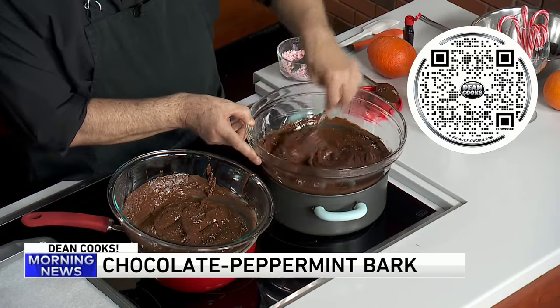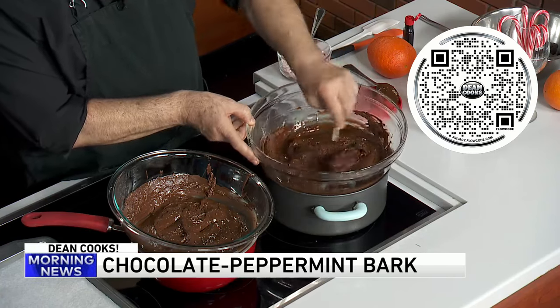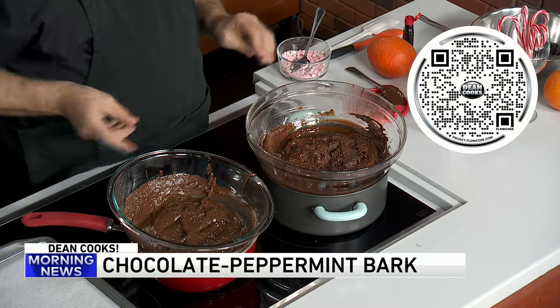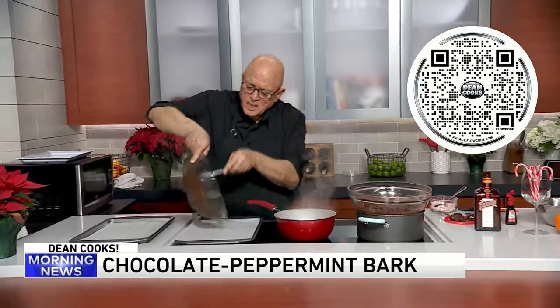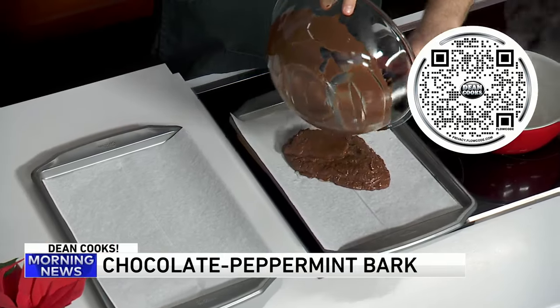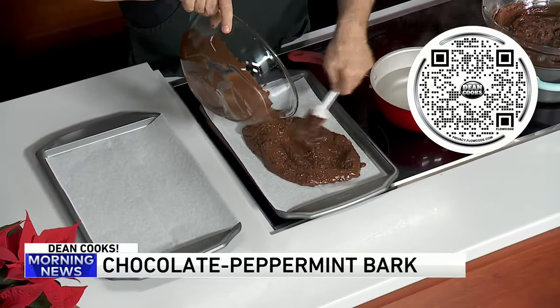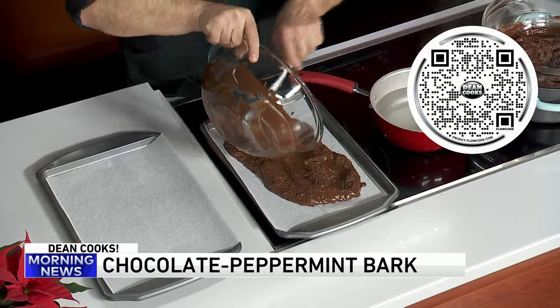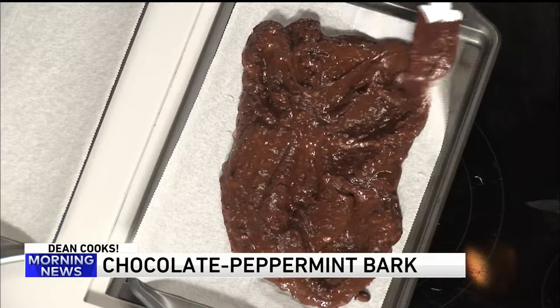Then what we're going to do is spread it out into the pans. I'm going to take my peppermint mixture and just pour it into a pan. I'm going to fashion myself a little double boiler here to keep the chocolate soft while we're getting ready. Set that aside and give this a good spread — and it's done.